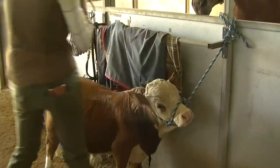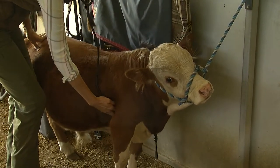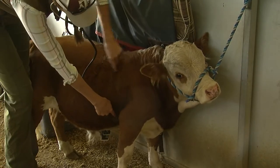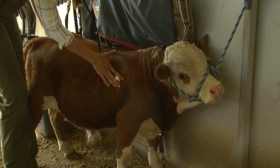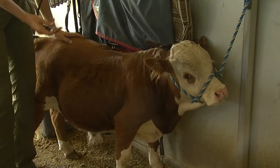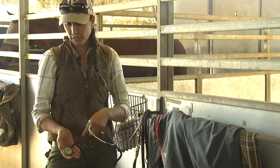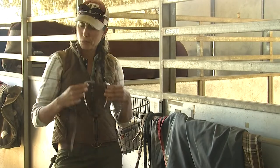Then we'll listen to their heart and lungs. For the heart, we always listen behind the elbow right here in the chest and we can hear it beating. This area here is the lung field, so we can listen and hear him breathing. We do that with our stethoscope — this end amplifies the sound against the animal, and these two pieces go in our ear so we can hear.